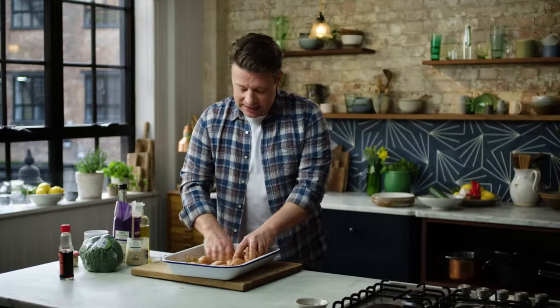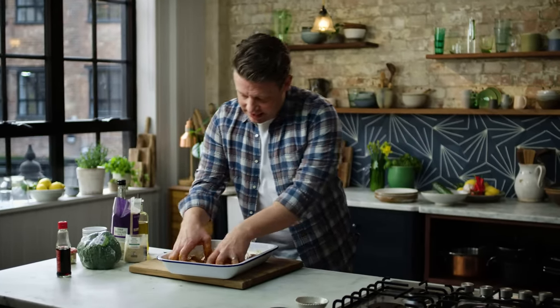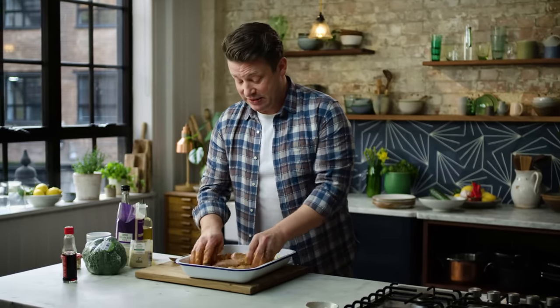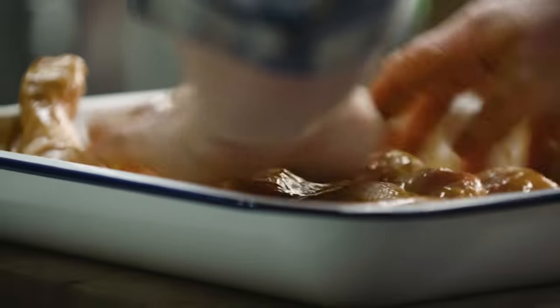What happens with that miso is it creates this lovely thick marinade that sticks to the chicken. The smell is amazing — this might be one of the best chicken legs you've ever had. It's so good.